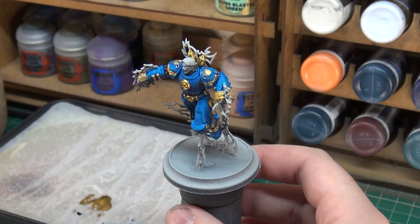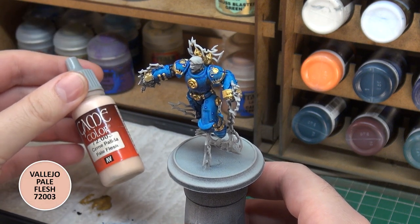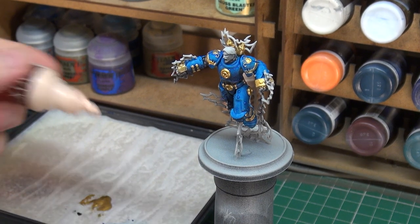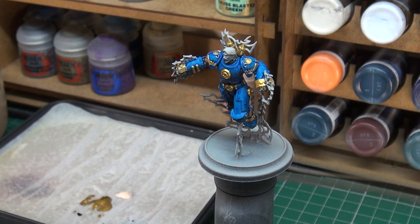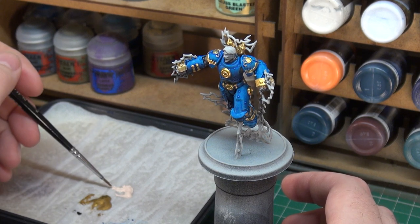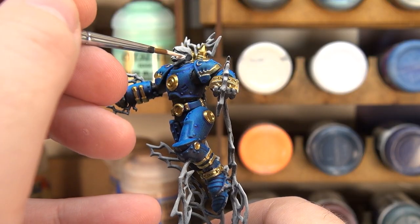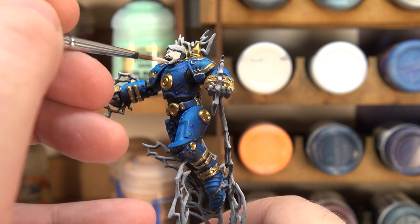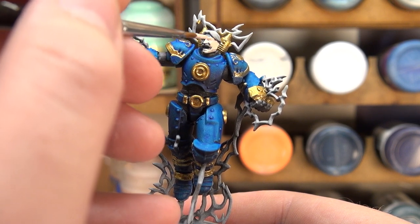The next thing I want to move on to is his skin. He only has his face exposed, so we get to do pretty simple skin. The base coat is going to be Vallejo Game Colour Pale Flesh — it already starts us on a skin colour — and then we'll use a contrast paint once it's dry to tone it in a little bit more. Just carefully base coat his face, not too worried about hitting his hair. I'm going to ignore the open mouth — that darker colour in there will serve us better staying the way it is for now.